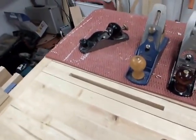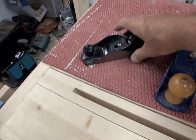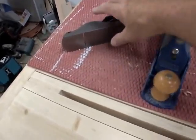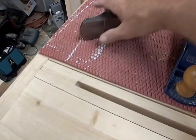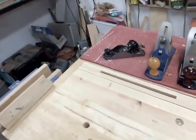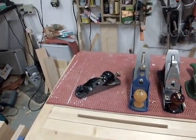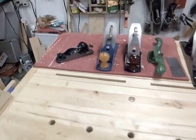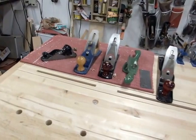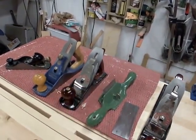My go-to block plane — I have a lot of block planes, but my go-to is a simple Stanley 12-220. This is a Craftsman version; Stanley probably made it. The 12-220 is a very simple design with no adjustable throat — it's not a low-angle plane. I don't think you need those. I do a lot of work with that plane. The number four plane will do most anything you want to do.